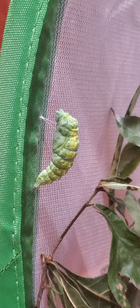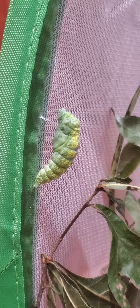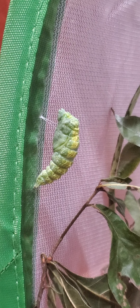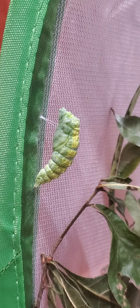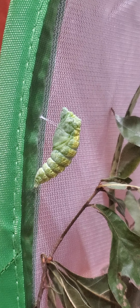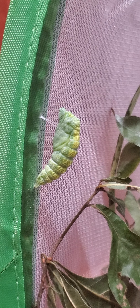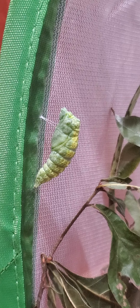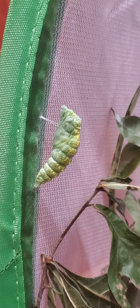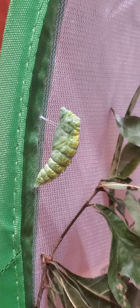I brought about 10 or 15 of these inside. I had 50 on one parsley plant and I knew it couldn't support them all, so I bought a butterfly house and I'm raising them in it. It'll take 10 to 14 days, and eventually all the markings will go away and the chrysalis will harden.